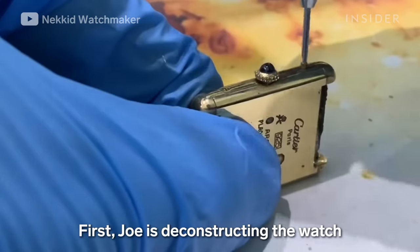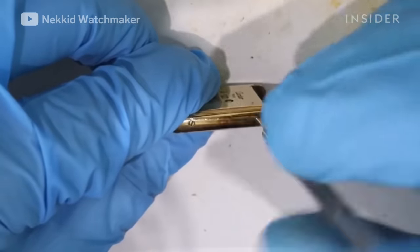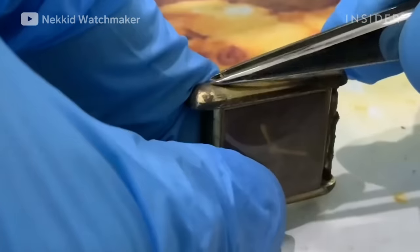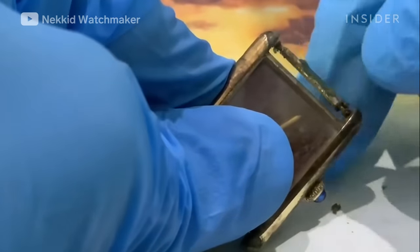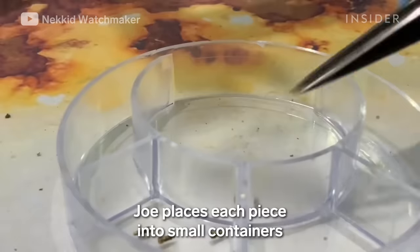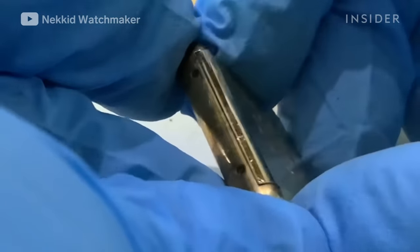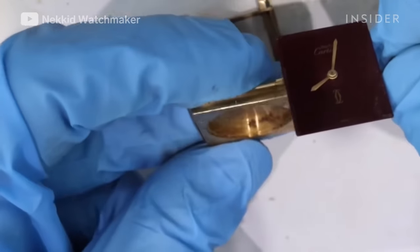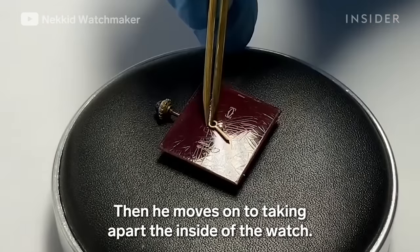First, Joe is deconstructing the watch so he can work on each piece separately. He's using a screwdriver to carefully remove the tiny screws. Joe places each piece into small containers to ensure he doesn't misplace a part, then moves on to taking apart the inside of the watch.